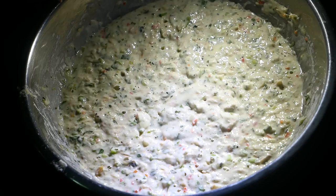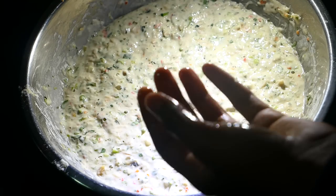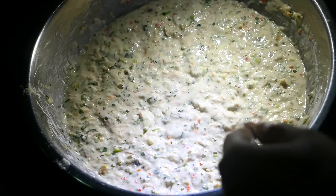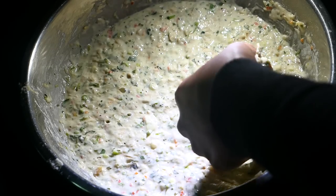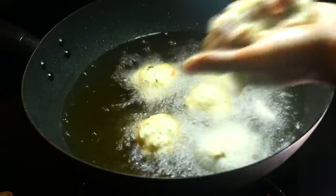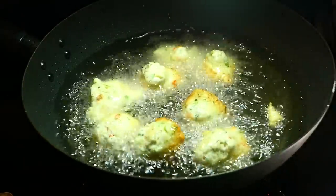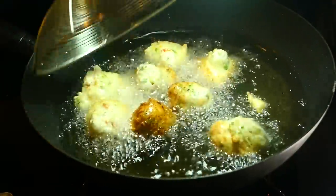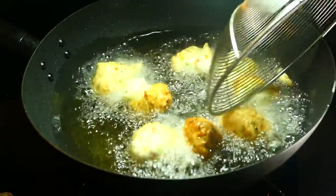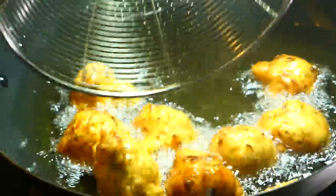The acra batter has been sitting for about 45 minutes and it's risen a little bit because of the yeast and baking powder. My oil is heating on medium-high heat. The first thing you want to do is make sure your hand is well oiled — the hand you're going to use to put the acras into the hot oil. I pick up a little bit of batter and squeeze it through my index finger and thumb into the hot oil. Make sure you don't overcrowd the pan. Give it a turn quickly — it's starting to get brown fast. I want it to cook evenly and have a nice golden brown color. Fry for about five minutes.